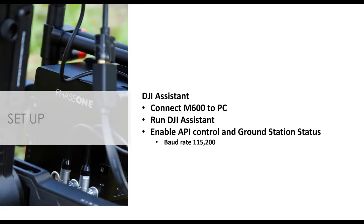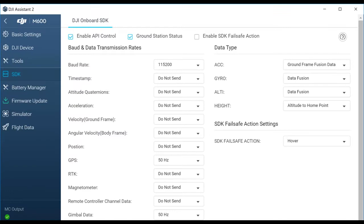In order to configure the aircraft, we move on to DJI Assistant. This is a simple software provided by DJI — you can download it from their website. Once you have it up and running, connect the M600 to your computer with a USB cable and power up the drone. As soon as it connects, you'll see the M600 come up on the front page of DJI Assistant. Click on that and you'll come to a page that looks like this.